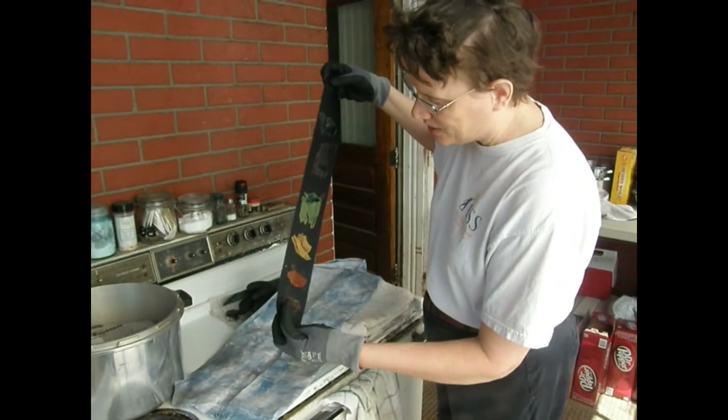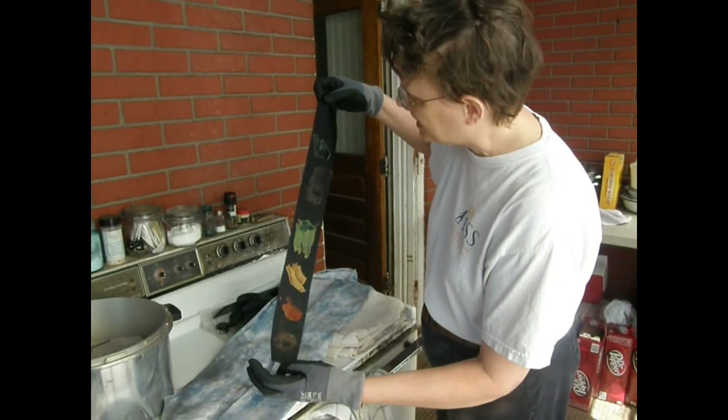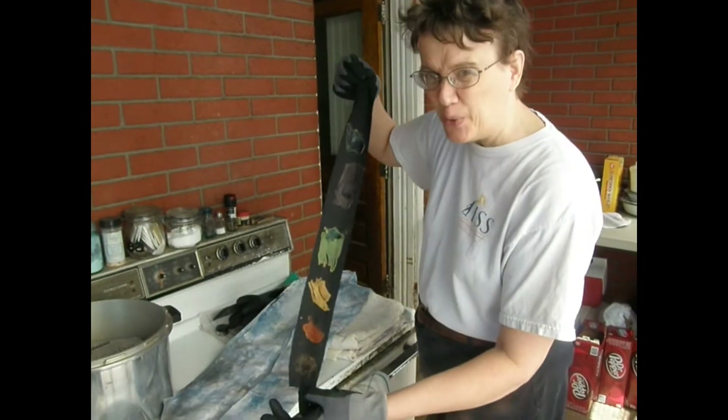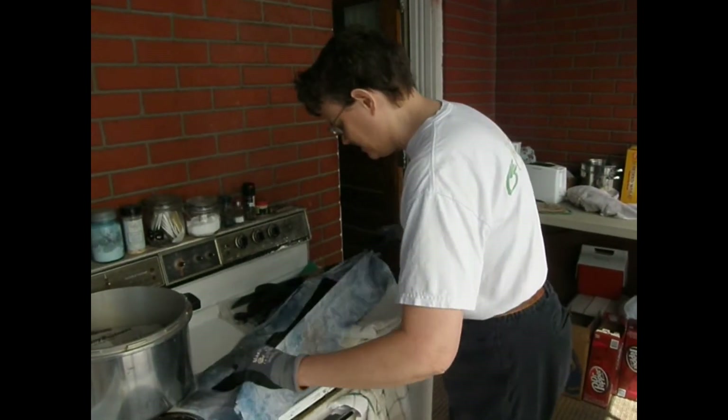I've got black, rust, brown — that's light — green, navy, and blue on a piece of black commercially dyed fabric.